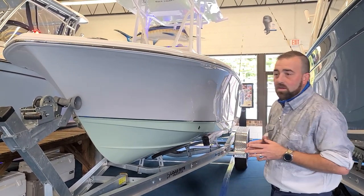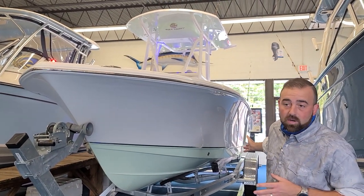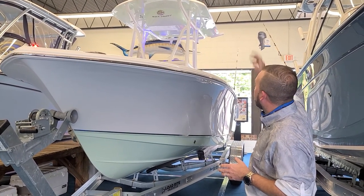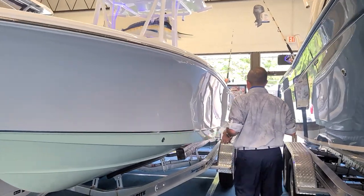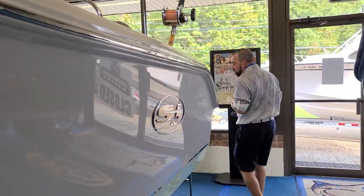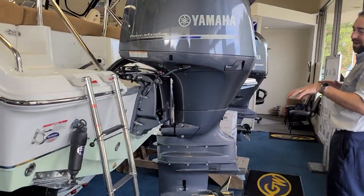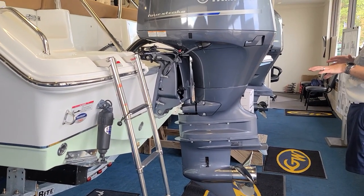Here we've got a boat done in Abaco Green — Abaco green bottom, white sides, Abaco green underside top, white counter coating. And walking around to the back, what we're going to see new for 2021 is this built-in setback in the back of the hull, which is going to get your motor back in a little bit cleaner water, make it run better, perform better, and cavitate less.